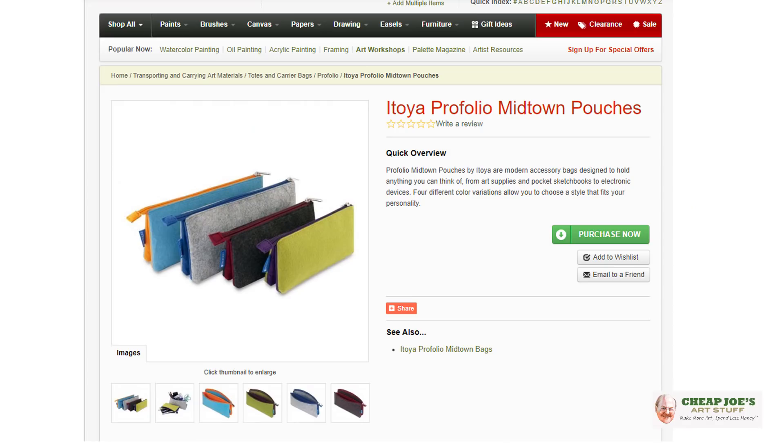Hello! Welcome to Cheap Joe's Art Stuff. My name is Julie and I'm here to impart some knowledge to you today via a two-minute art tip. Today I wanted to talk to you about something new and extremely cool that we just got in.